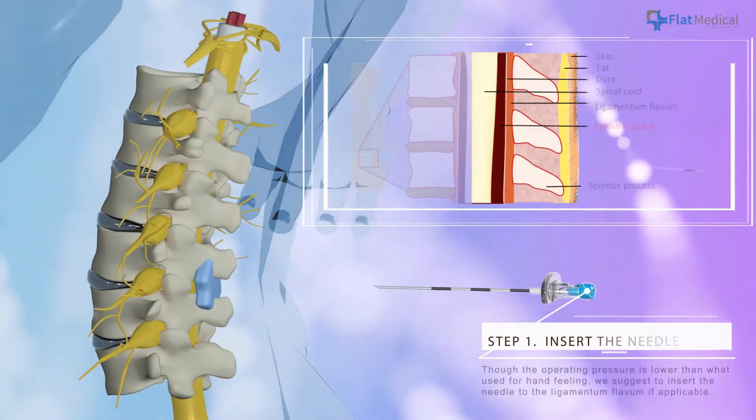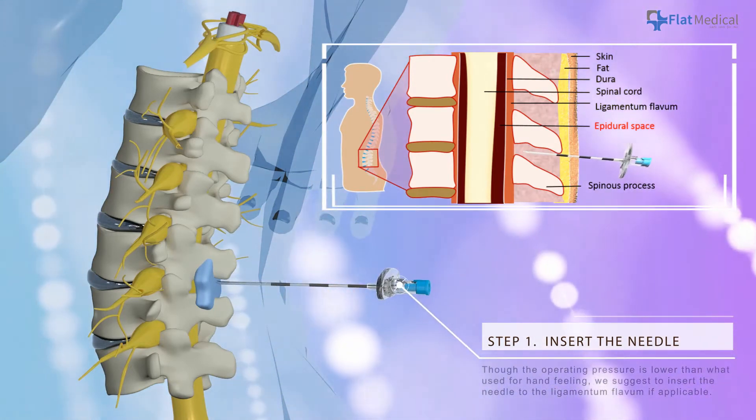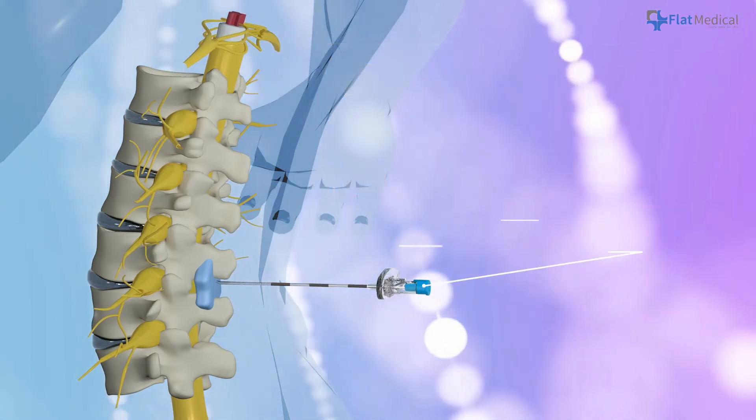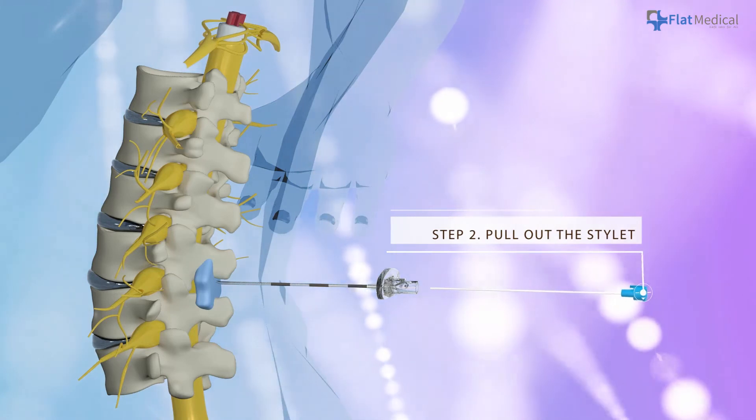Insert the epidural needle. Though the operating pressure is lower than what is used for hand-feeling, we suggest inserting the needle to the ligamentum flavum if applicable. After the needle is inserted to the appropriate depth, withdraw the stylet.